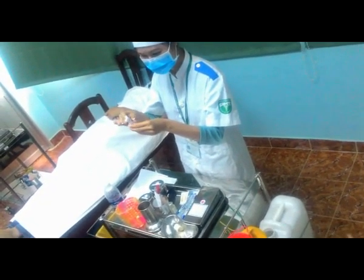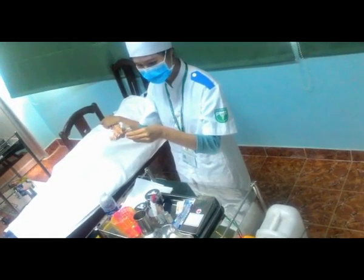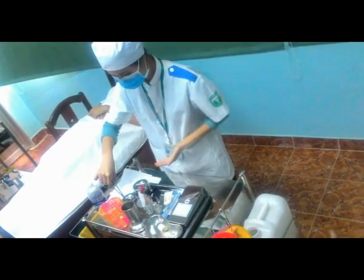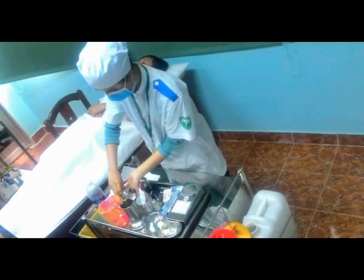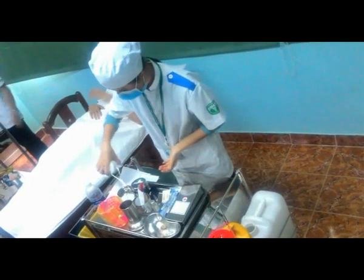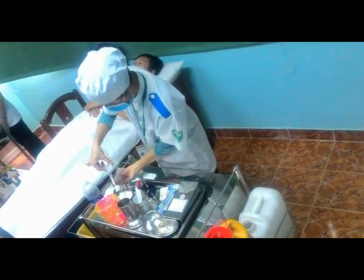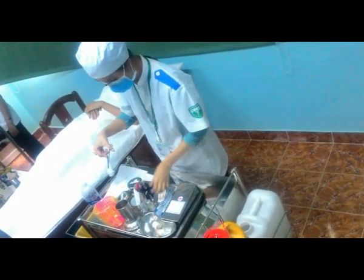Dùng gòn cồn iốt 1 phần ngàn sát khuẩn đầu ống nước cất, rồi sát khuẩn đầu lọ thuốc.